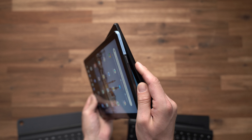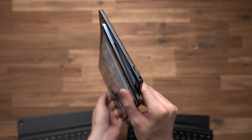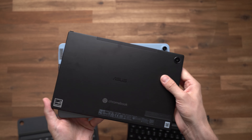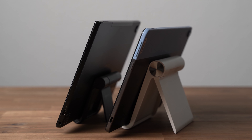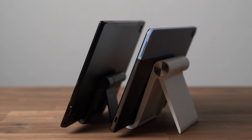Both tablets have a similar good design and build quality. With both we get a mostly metal body, but the Lenovo has a bit more plastic. While the Duet Chromebook is just 7.3mm thin and weighs 450g, the ASUS is a bit thicker at 8mm and weighs 510g. Fingerprint scanners and Micro-SD card slots are missing on both, but we do get a USB-C port on each. The CM3 is the only one with a standard headphone jack.